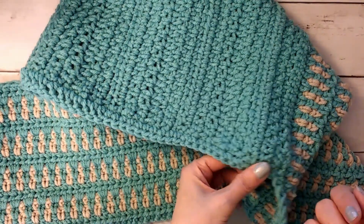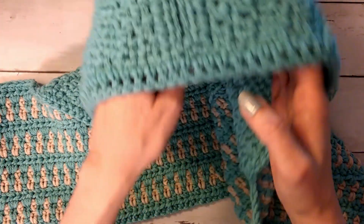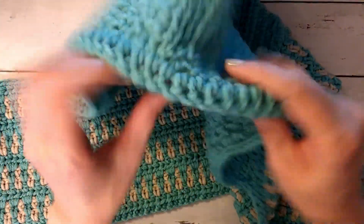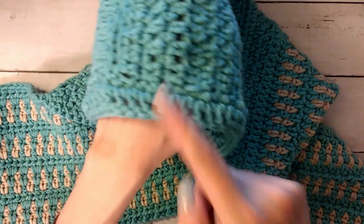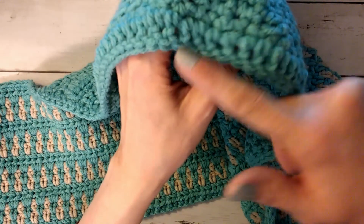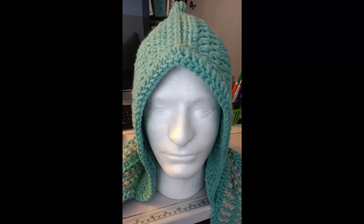Starting with slip stitches and then single crochets and half doubles gradually angles the stitches as they get bigger. You'll be working kind of on the wrong side. I single crocheted around on the right side, and then when I did all my additional stitches I was on the wrong side, and I liked that because it actually folded the stitches down kind of cool over the face. It's not really in the face — it just pulls the hood around your face so it doesn't gap and looks pretty cool.